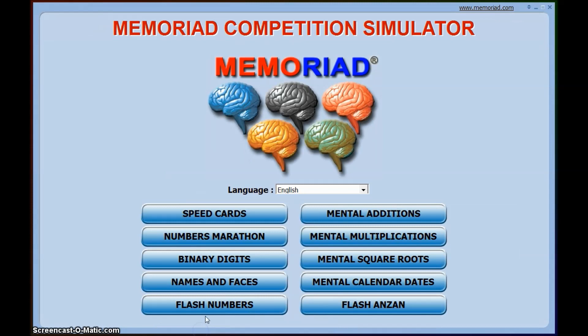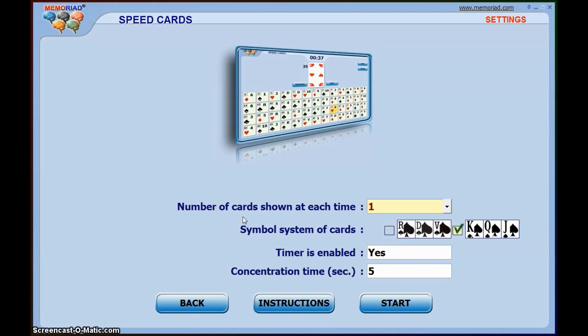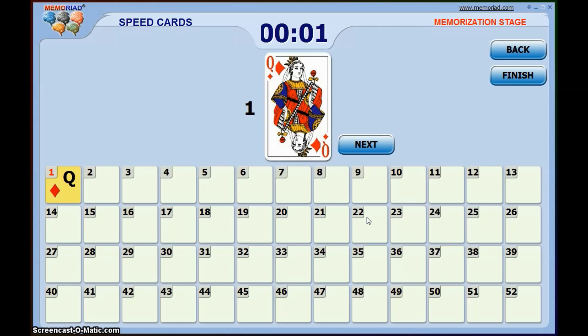Let me quickly demonstrate some of the other events. Speed cards is something strongly associated with memory sports and is quite popular — it's memorizing a pack of cards, but the process is exactly the same. What I do for my memory system with cards is the exact same principle. I take the first letter, which is normally a number or a suit — like king, queen — so my first one will be Q, and I take the letter of the suit which is D, so QD is my first card.